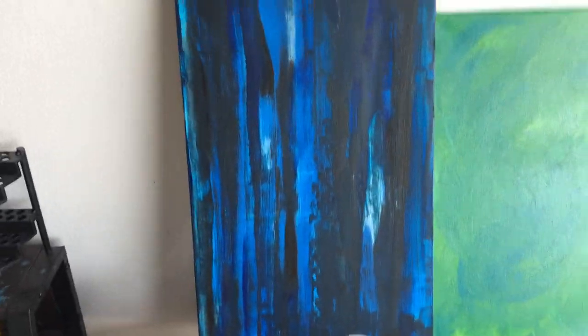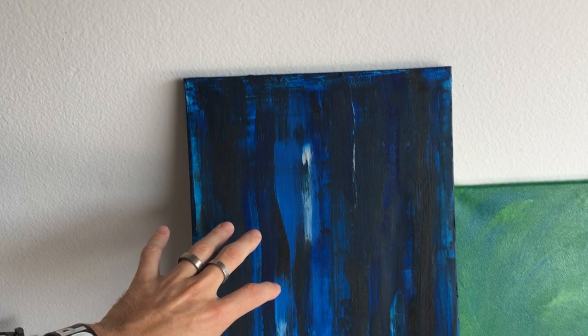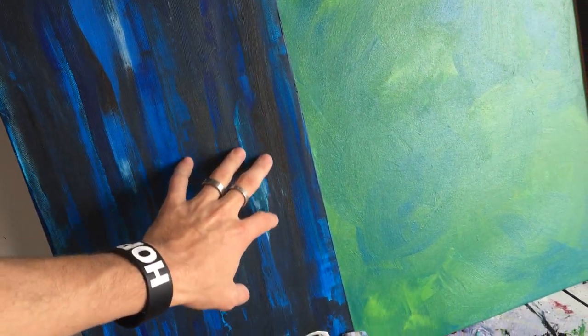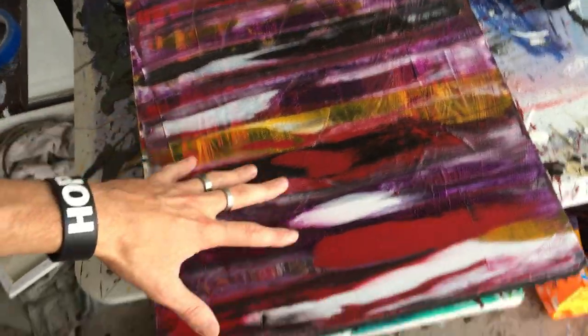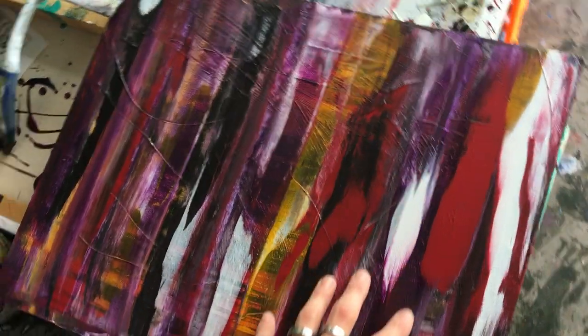So the first one is by scraping. This right here is a scraped piece. You can see that all the lines are kind of continuous and I only used a few colors. Here's actually another piece that I'm working on, but you can kind of see all of the lines.